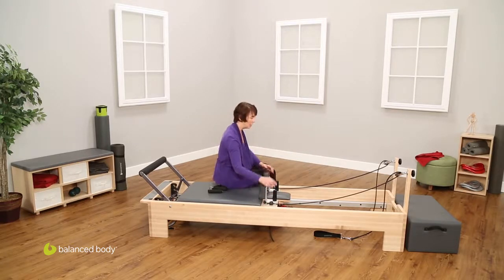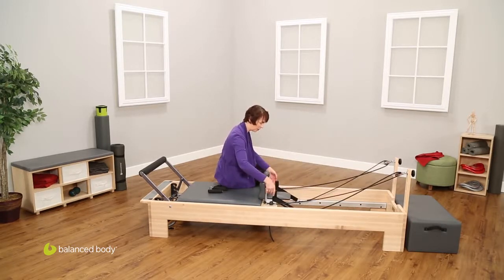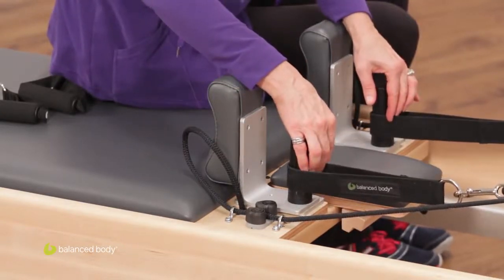The next area to adjust is the rope length, or the strap length. So here, let's say I want my straps to be on the shoulder posts rather than the shoulder rests. I'm going to take my ropes and give them a pull, and now I've just adjusted this to be a little bit shorter.